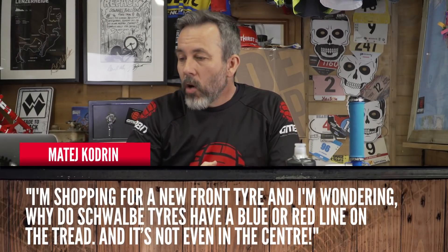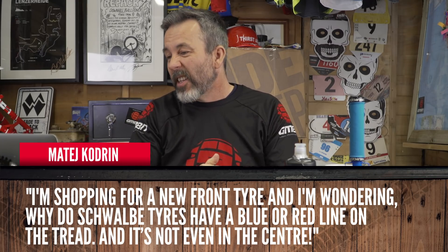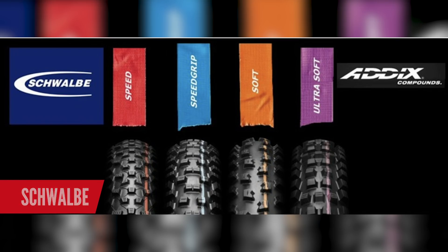Next question from Matej Kodrin, asking why Schwalbe tires have blue or red lines on the tread — and it's not even in the center. It's called the Addix system, and basically it's a system Schwalbe uses to identify the different compounds of their tires. There is speed red, speed grip orange, soft blue, and ultra soft purple. You can work out how that compound is going to affect your riding. It's probably also a way for Schwalbe to help stock their tires in their warehouse so they know what black rubber tire they're looking at. Why it's not in the middle? Being stylish — a bit like 70s go-faster stripes.